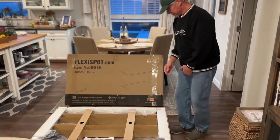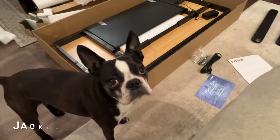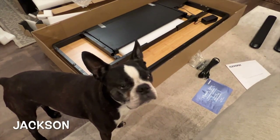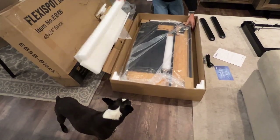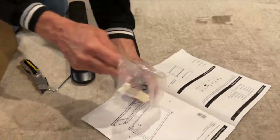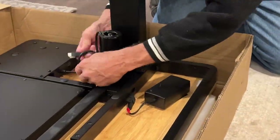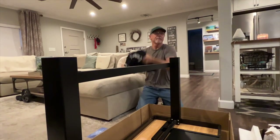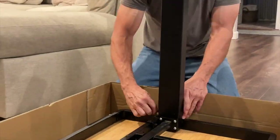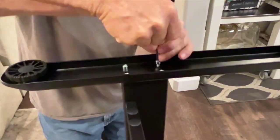Say hello to my husband Todd, who was sweet enough to put this desk together, and our supervisor Jackson is on the job too. Todd is exceptional when it comes to engineering and product design, and he confirmed the high quality of this desk — solid steel construction, sturdy and well-built. He mentioned it was very convenient to assemble right in the box, and all hardware needed for assembly is included.